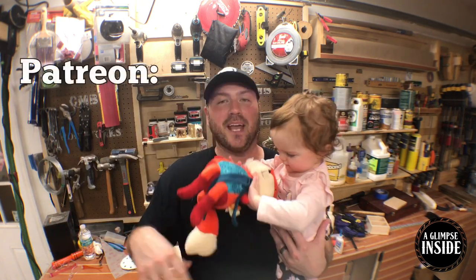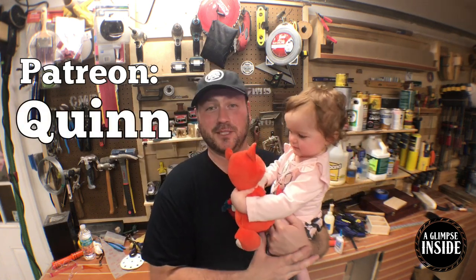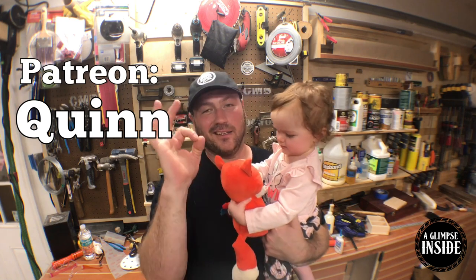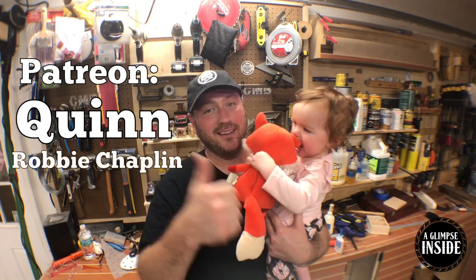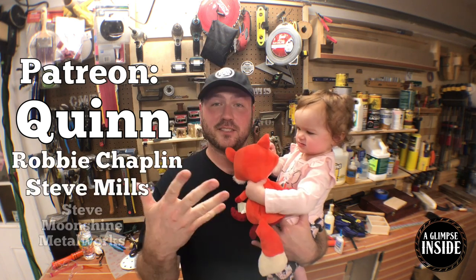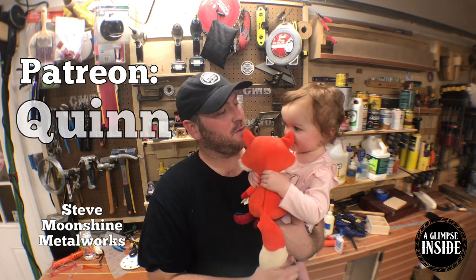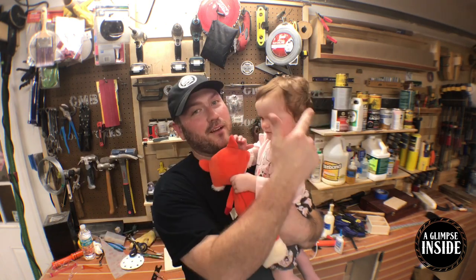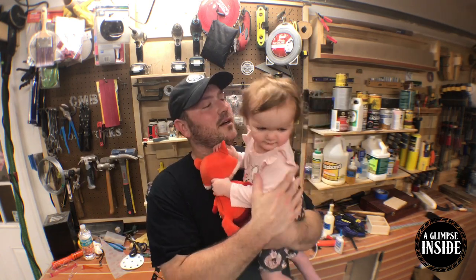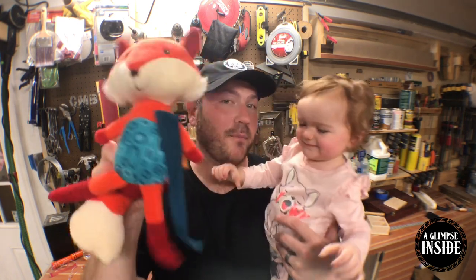I want to thank Quinn — my first top-level Patreon supporter. I really appreciate the viewership and support, buddy. Your support goes a long way in helping this channel. I also want to thank Robby, Steve, and another Steve from Moonshine Metalworks. Those four gentlemen, thank you so much for your support. We're always going to invite you to subscribe to the channel if you like what we're doing, and over there are a few more videos to watch. My name is Chris, this has been A Glimpse Inside, and we'll see you later.